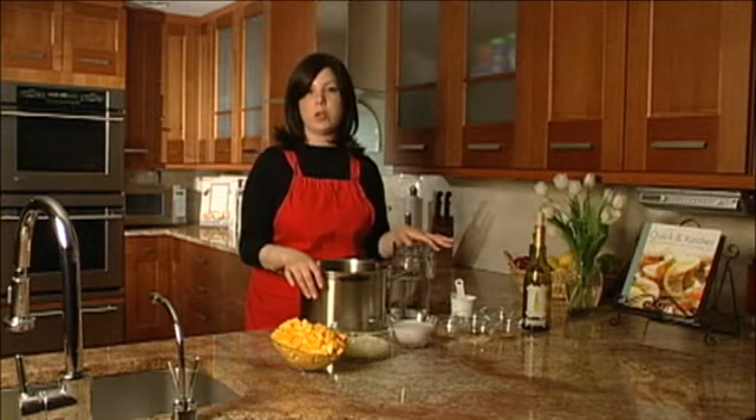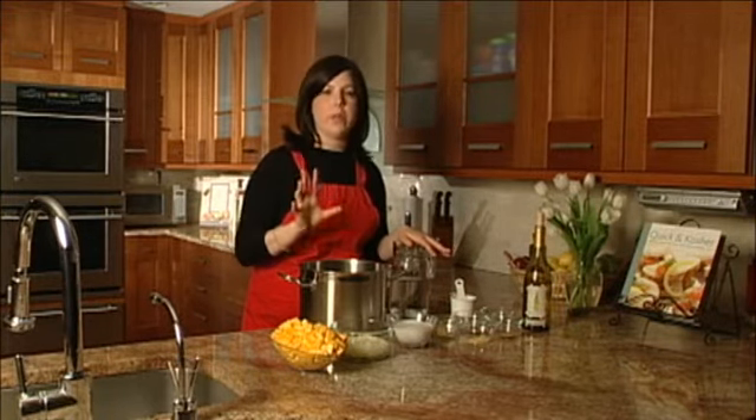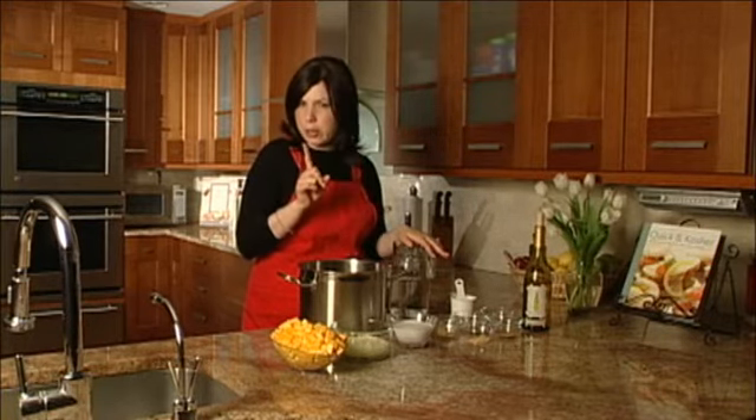Kosher salt or sea salt work really well in soups, and specifically kosher salt really pulls out all the great flavors of your food. So definitely use kosher salt — it's a more coarse grain salt in your cooking, not in your baking.